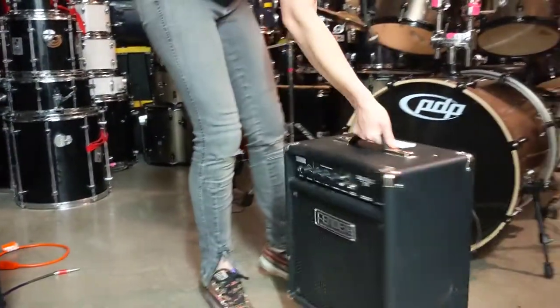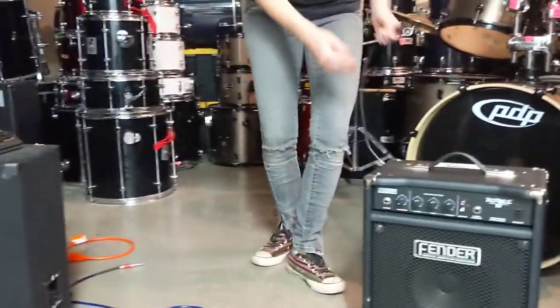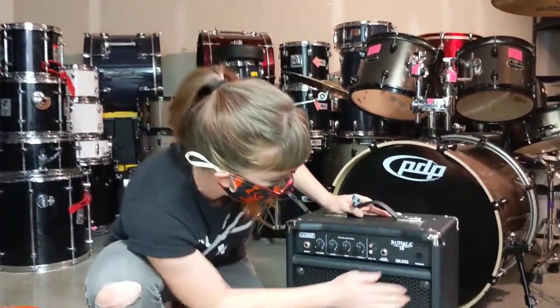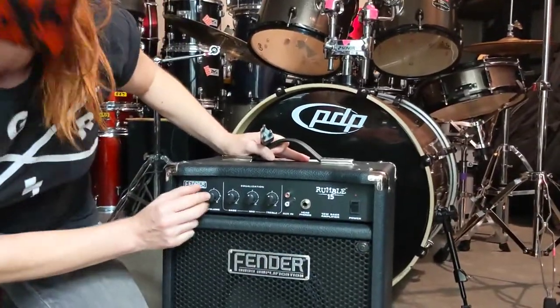And of course, you're used to seeing this end — it goes into the outlet in your wall. So first thing, make sure your amp is off and your volume is all the way down before you turn it on.